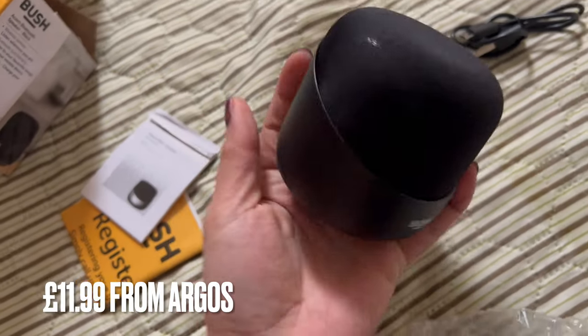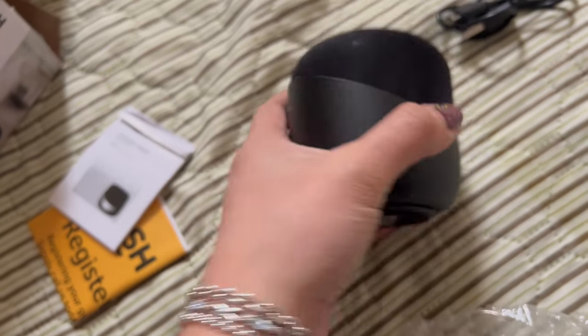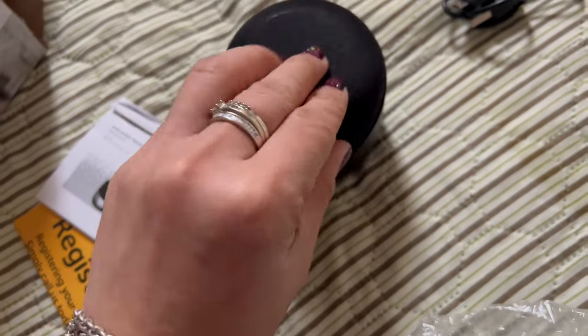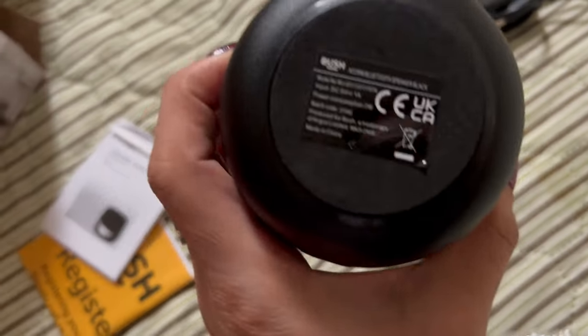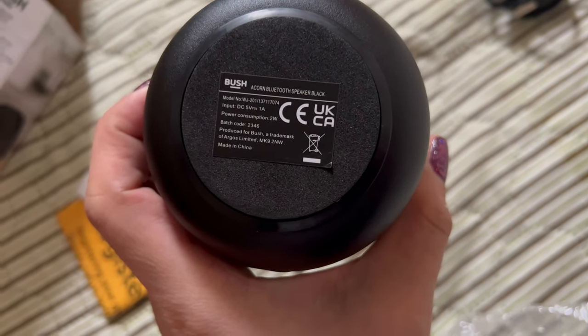It doesn't look cheap by the way. It has this metal here — yeah, it looks like it's not plastic, it's actually metal — and then this soft cloth covering. And there you go, there's the model number as well.